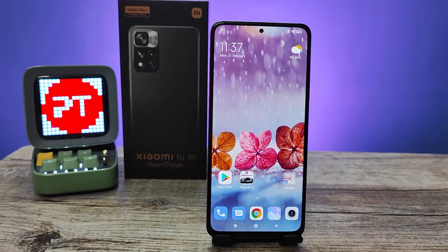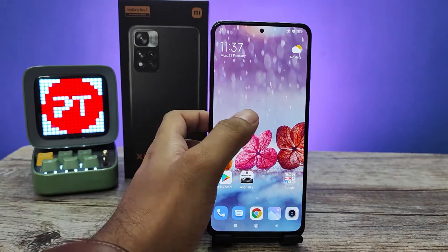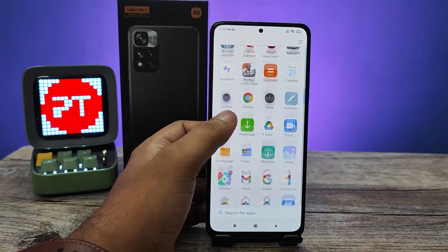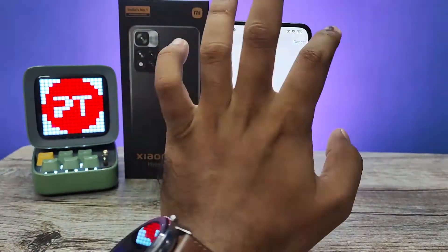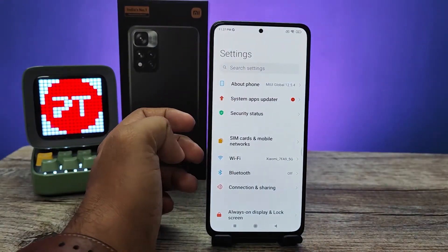Hey guys, welcome back to Phone Tricks. In this video we will learn how to change the hotspot password in Xiaomi 11i and 11i HyperCharge smartphone. Without further ado, let's get started. First of all, you need to enter Settings.